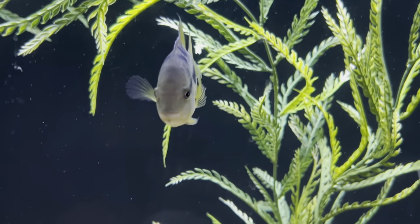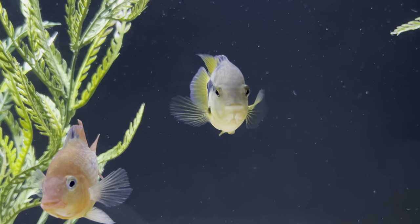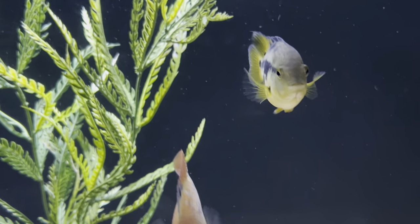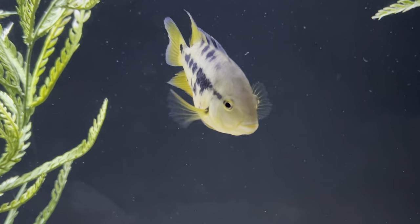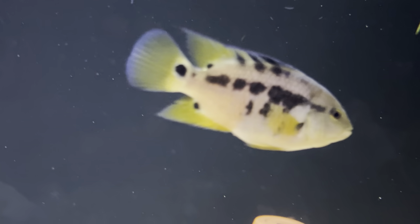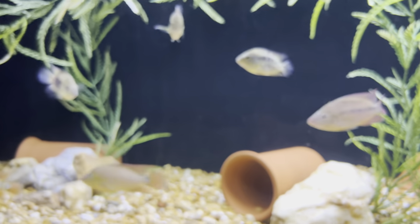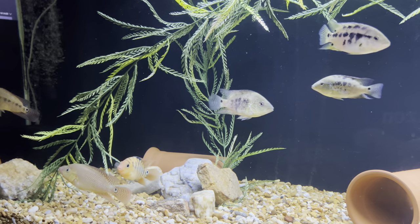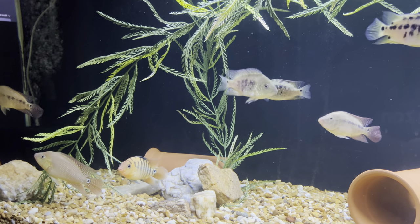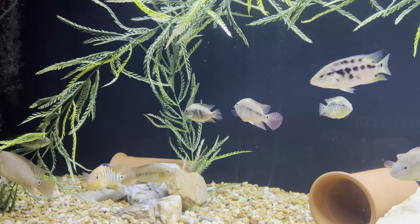This bigger one with the orange under the belly is most likely the female — see how much more bright she is than this one. She is illuminating and has a lot of orange on the belly. That's a way you can sex the atros. It's quite difficult until they get about five inches — you can't really tell. It's kind of hard, but those fish are about five to five and a half inches.